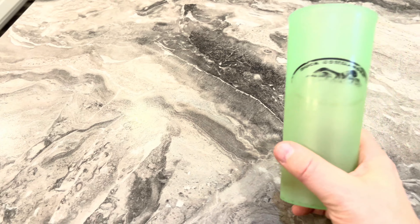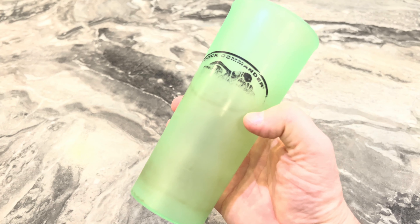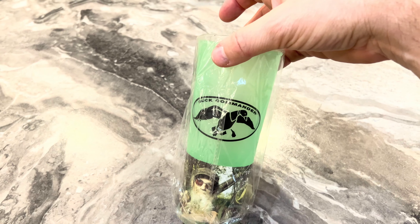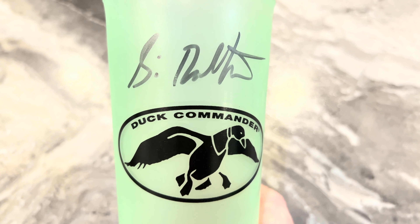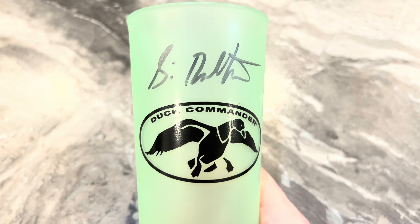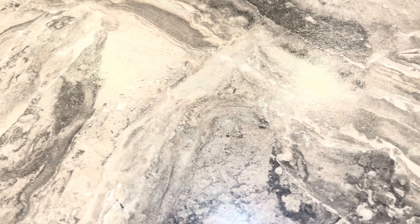If you've ever watched Duck Dynasty or the Duck Commander guys out of West Monroe, Louisiana - this is like the cup that Si carries around with all his sweet tea. I've used this one practically every day for my sweet tea. But Si was kind enough to sign the other one, which I'm keeping in the wrapper in perfect condition with the Duck Commander logo. Thank you to Si Robertson for signing that cup. Some of you may know I have a pretty good-sized collection of Duck Commander autographs and memorabilia - I'll have to show you guys that sometime.